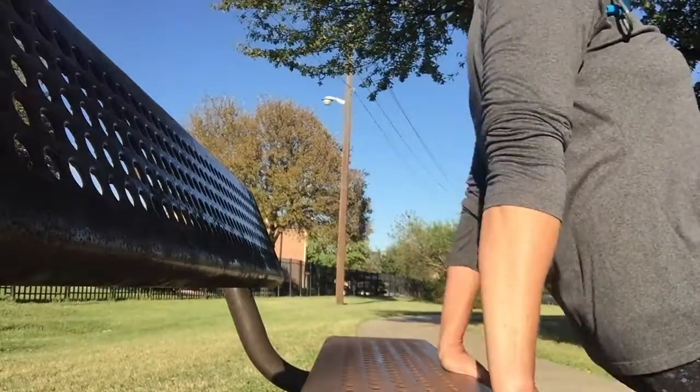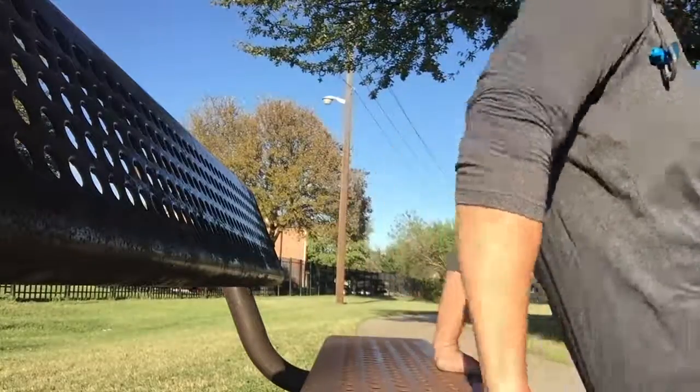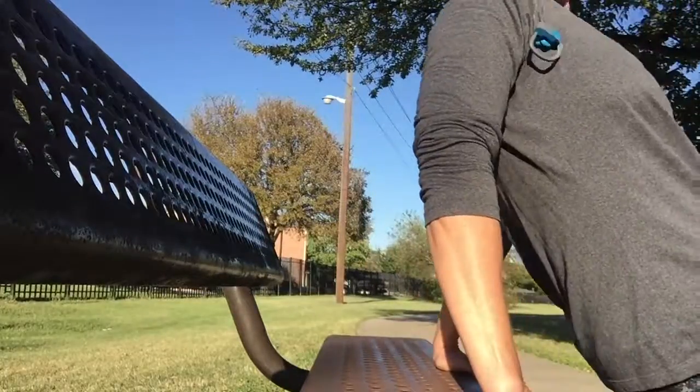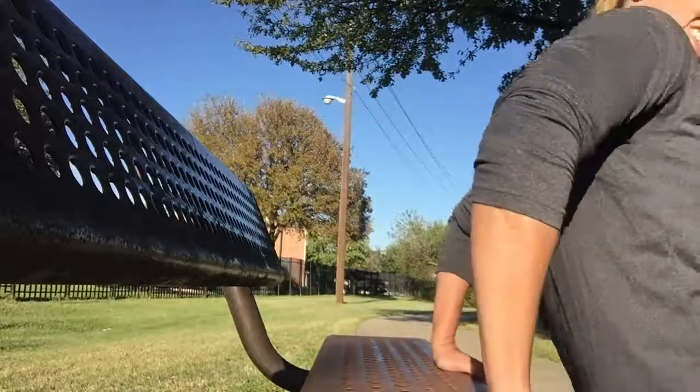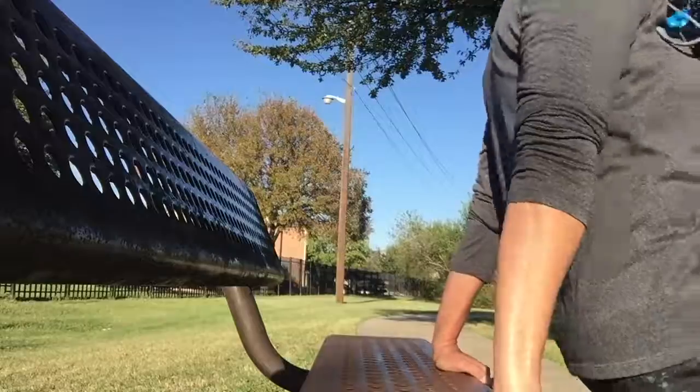I'm at park bench number three, and this one we're going to do dips for the triceps. Working out outside on a nice day, you get the vitamin D from the sun — it's awesome. Here's what dips look like: hinging at the elbows, triceps are doing all the work. Do ten. On to number four.